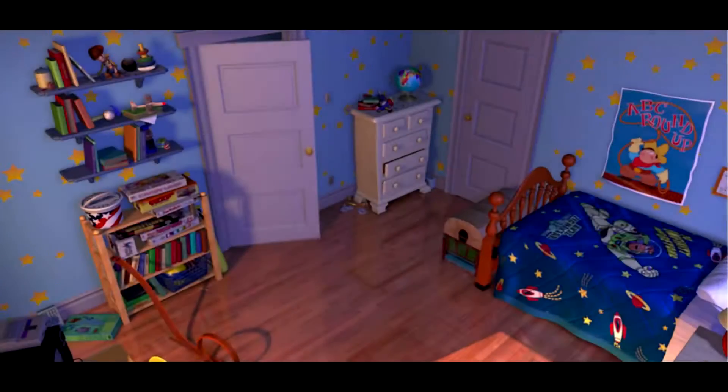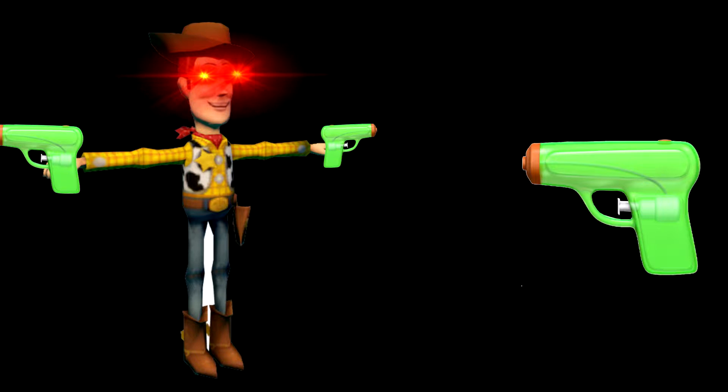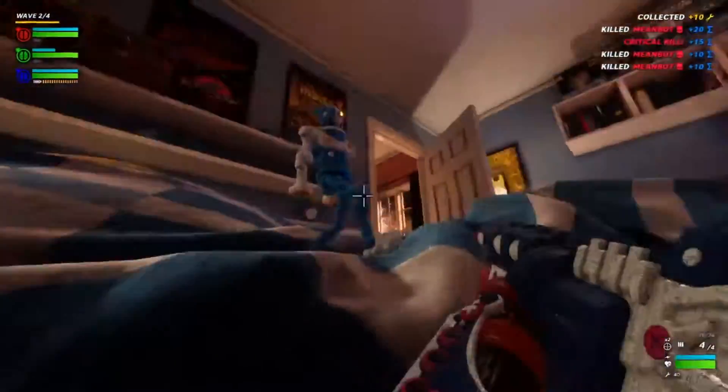Imagine being on the set of Toy Story. Now imagine being on the set of Small Soldiers. Now imagine them both at the same time. Boom! You've unboxed Hyper Charge in your brain. Now imagine you've got a gun — and so does Woody! Kill him now, and that's how this game works.